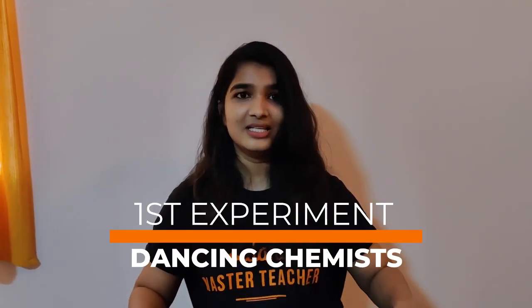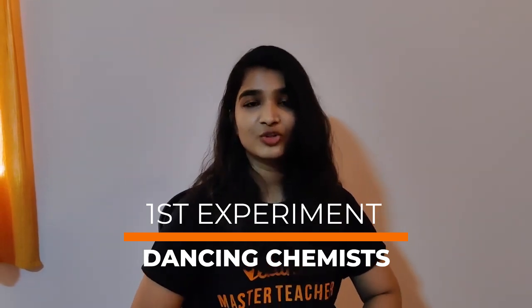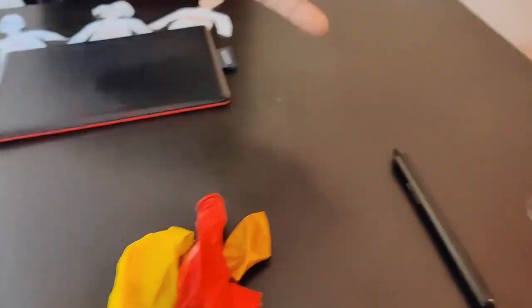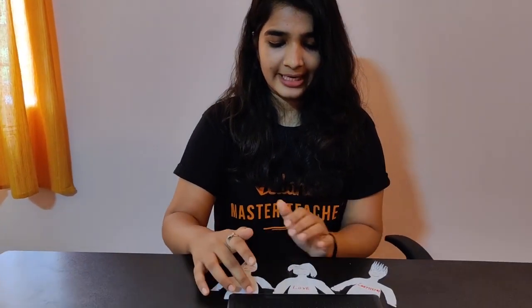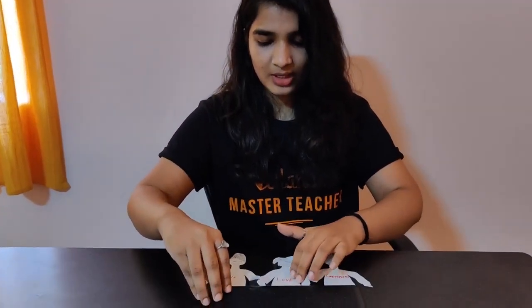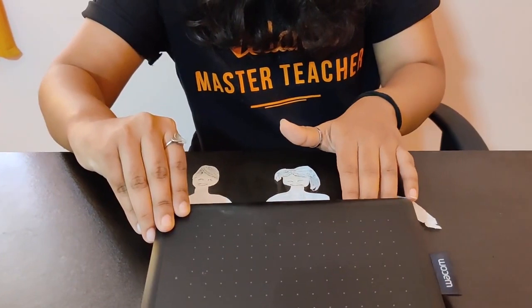Shall we start? The first experiment is called 'Dancing Chemists' — there are little paper chemists who love chemistry and they will be dancing for you. For this experiment, what you need is scissors and tissue paper, or whatever kind of paper you have, balloons, and some markers and pens. I have cut them into little creatures — you can do dinosaurs or whatever — I have made 3 here.